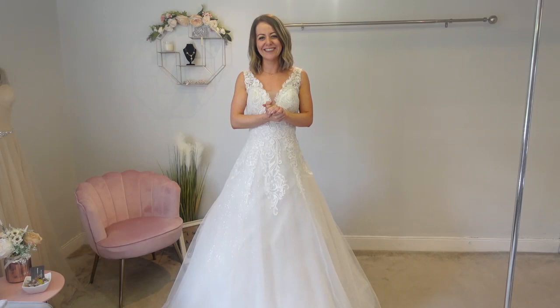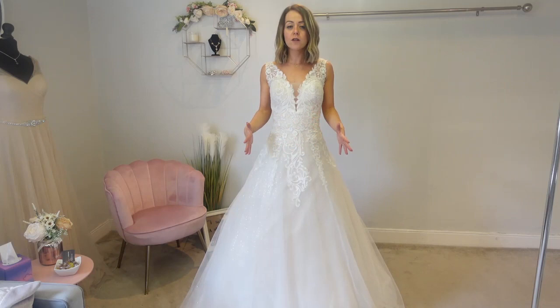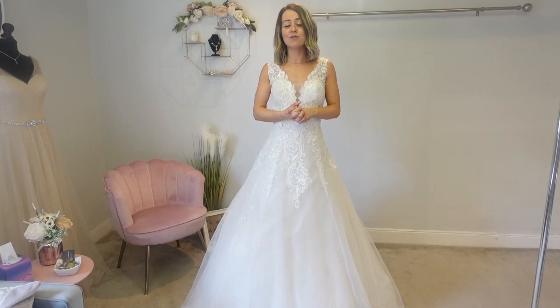It looks more A-line than drop-waist now! If you're considering a bigger skirt because you want that fuller look, an underskirt will achieve that for you. Remember, this is a one-hoop underskirt with six layers — it's quite a full skirt but not enormous. If you want to go out more, that's achieved by adding more hoops to your underskirt. We hope you enjoyed today — I've loved it because I got to put some beautiful wedding dresses on, and that's always a good day! Bye, guys!